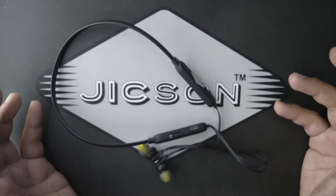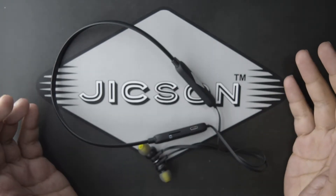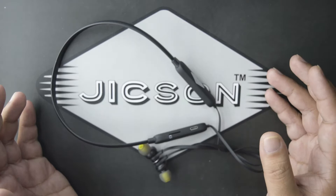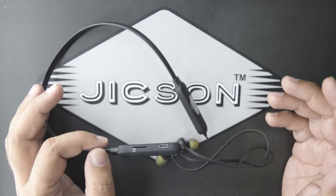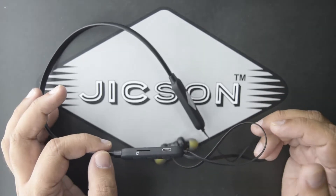The sound quality is just amazing, and the thing which makes it different from other earphones in the market is its memory card slot. You heard me right — these compact and beautiful earphones come with a card reader slot, so now you can enjoy all your favorite music directly from your earphones, no matter whether you have your phone with you or not.